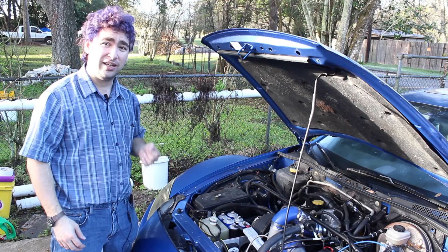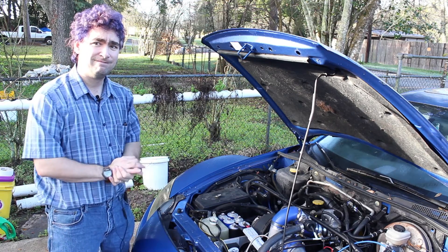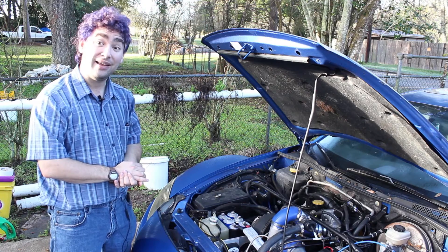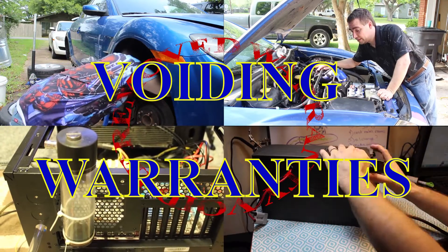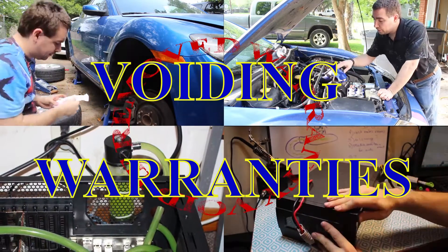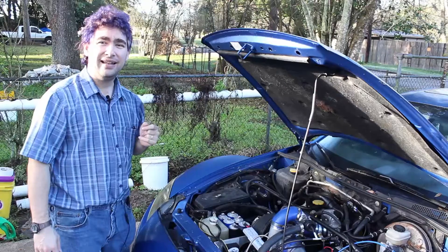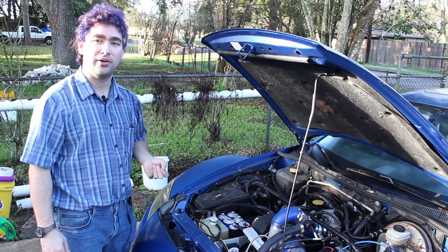Well, what if I told you that I just did something worse? Yeah, failure. Voiding warranties. When we fail, it's because we're trying to do something smart in a really dumb way. Now, what could I do that's possibly worse than blowing up $250-ish worth of ignition components?